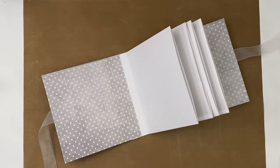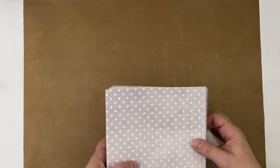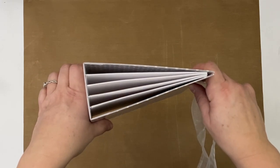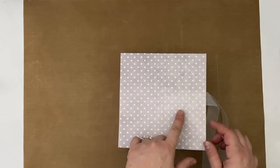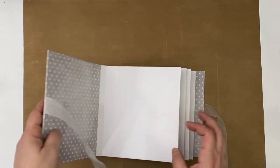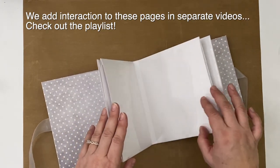Hi everyone, this is Erin from Sandpaper Road and in this video we're going to be making a mini album base. I call it my go-to mini album for beginners, although it really is just a nice perfect base album. In this video we're going to be doing the measurements and the construction for the outside cover, including the hinge binding. We'll do all of this plus four tunnel pages.